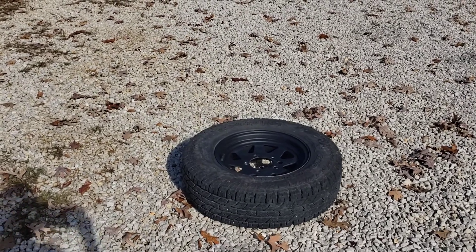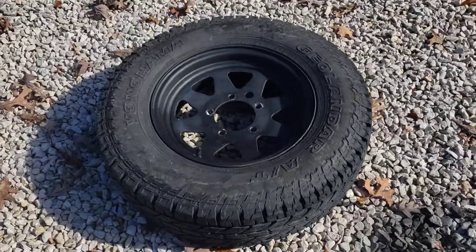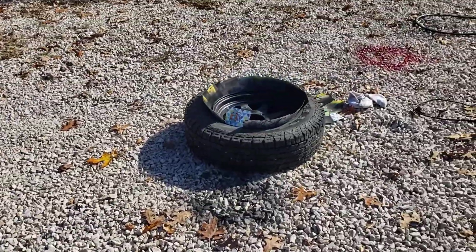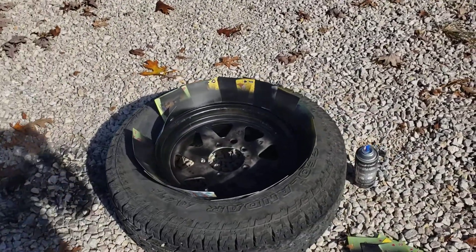Quick video here just to talk a little bit about my project of the day. I am painting my rims off of my Samurai because I'm pressing the Samurai into service. So we decided to fix it up a little bit.